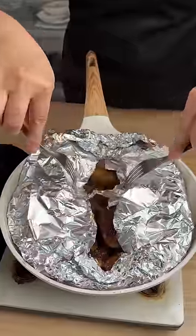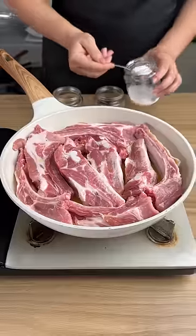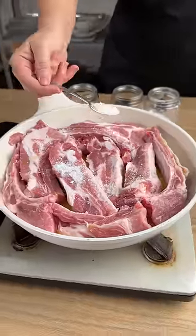In this video I'm going to show you the secret best tasting pork in the whole world. I'm going to add some salt to our pork ribs. I put these pork ribs in a pan already.